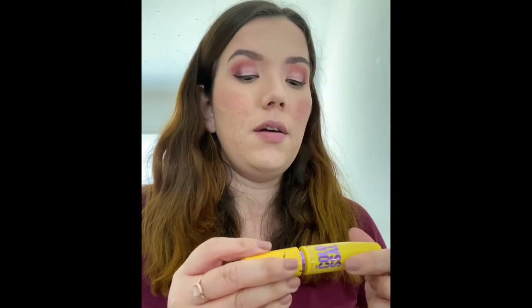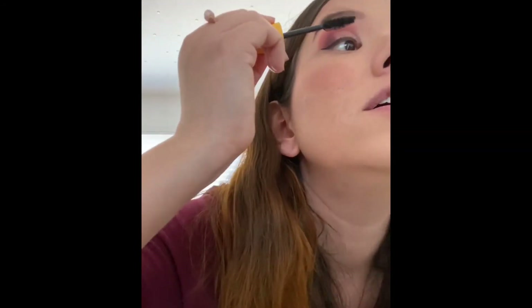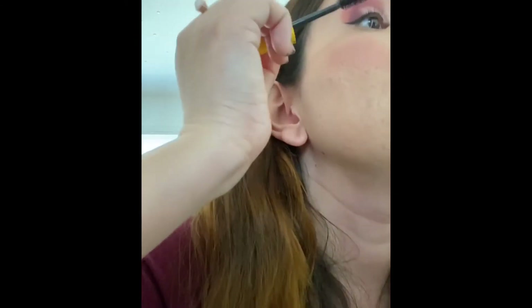I'm going to use two mascaras because I realize I don't have an eyelash curler — it was very old and I need to buy a new one. So I'm going to use two different types of mascaras to build up the volume: the CoverGirl Exhibitionist Uncensored and the Maybelline Colossal. First I'm going to separate my lashes using the Maybelline Colossal mascara, then move on to the CoverGirl one for a full volume effect.